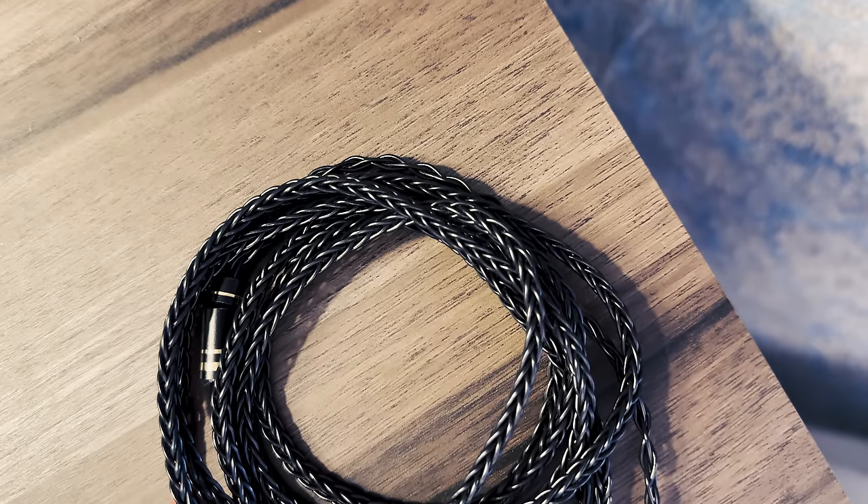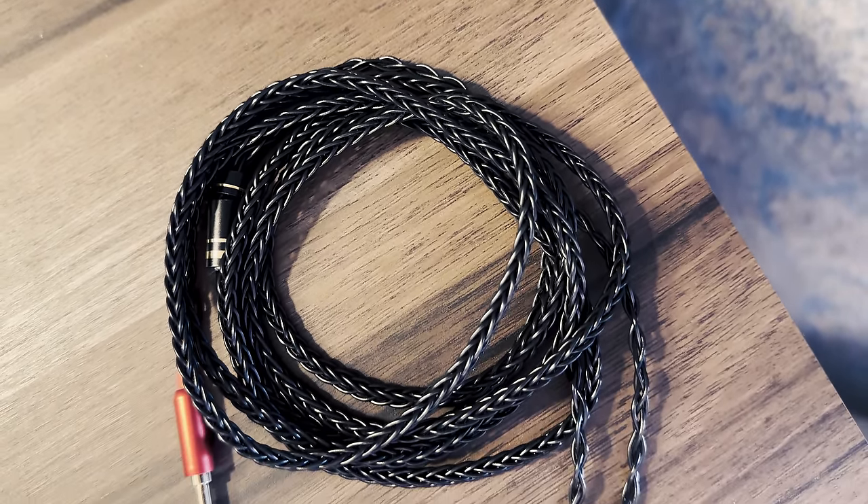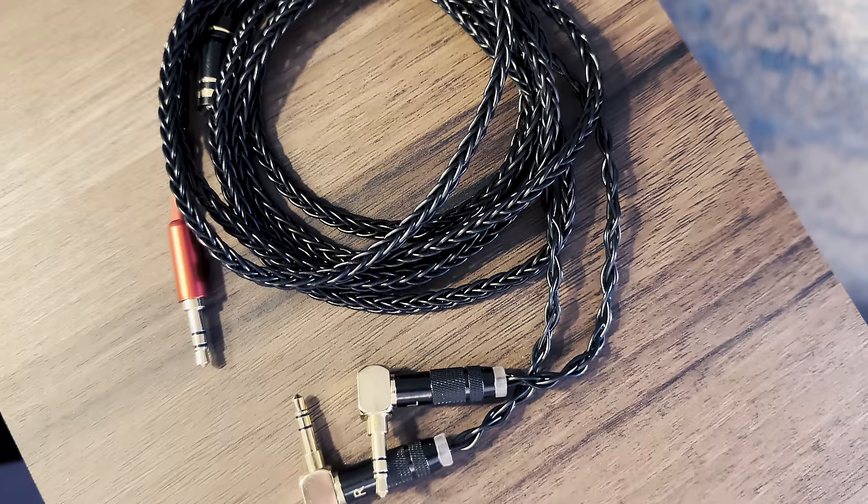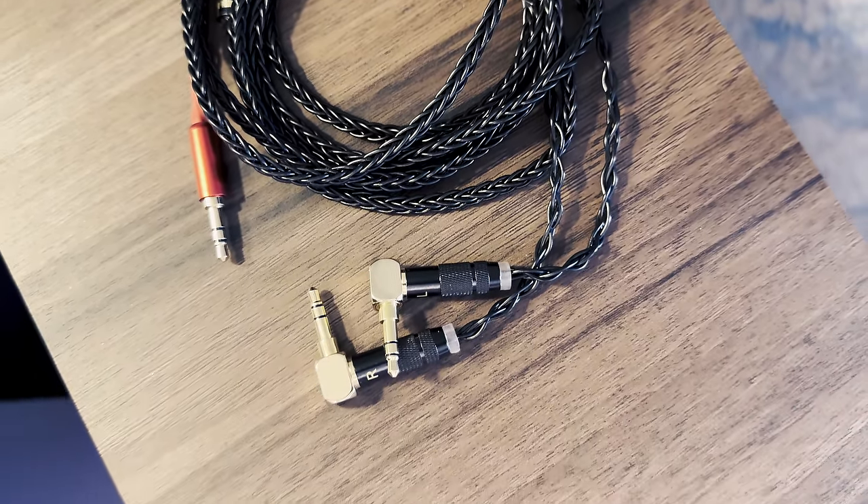Summing up, this headphone is a serious contender in its price category. I know it has already caused some serious disruption in the market, and I know it will continue to do so unless its price is significantly increased. I'm also aware that VROOM Audio is working on a new, even better version called VROOM 2. I'm very excited to see how it goes, as their first headphone is already packing some serious punch.